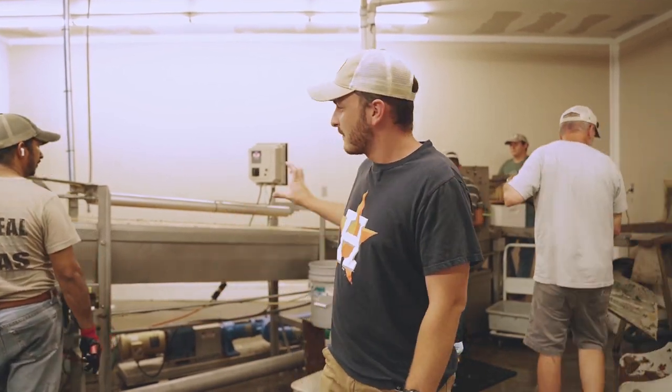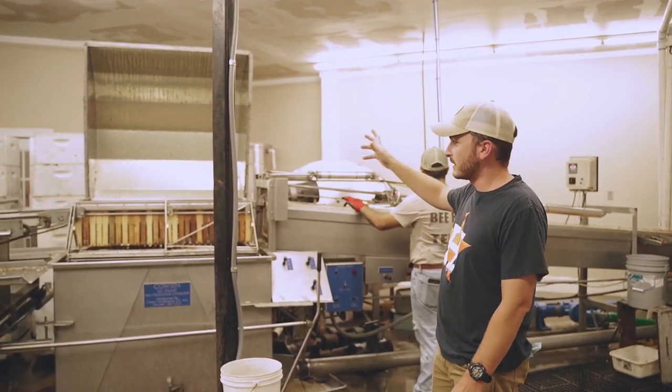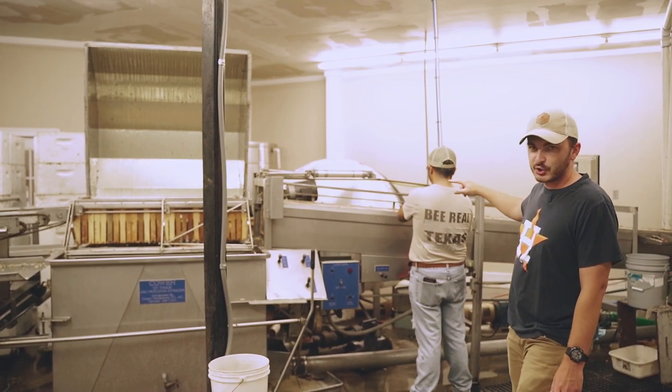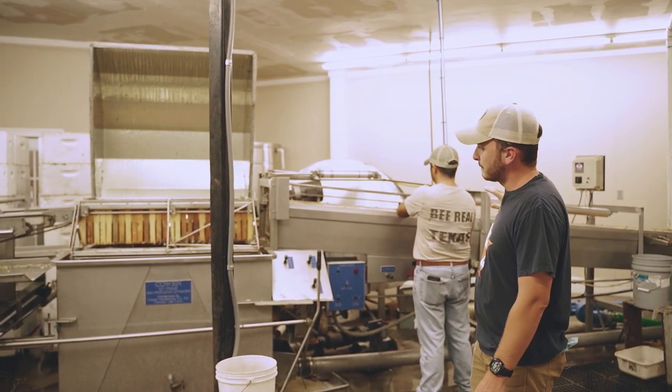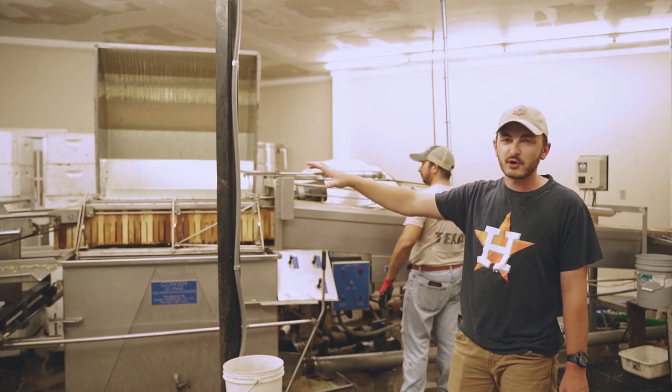Once the frames are uncapped, they're dripping with honey and heading up the conveyor. This extraction cycle is done — we open it back up and he's using this pneumatic cylinder to grab the full frames and push them onto the extractor while unloading the empty frames.